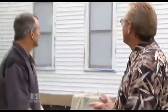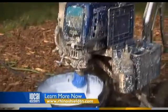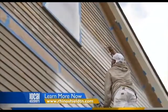You're in the process of putting RhinoShield on a home now. Explain to me what RhinoShield is. Well, what RhinoShield is — the scientific term — it's an elastomeric acrylic urethane ceramic sealant. Basically it's a very, very rich, very thick, very durable, flexible paint.